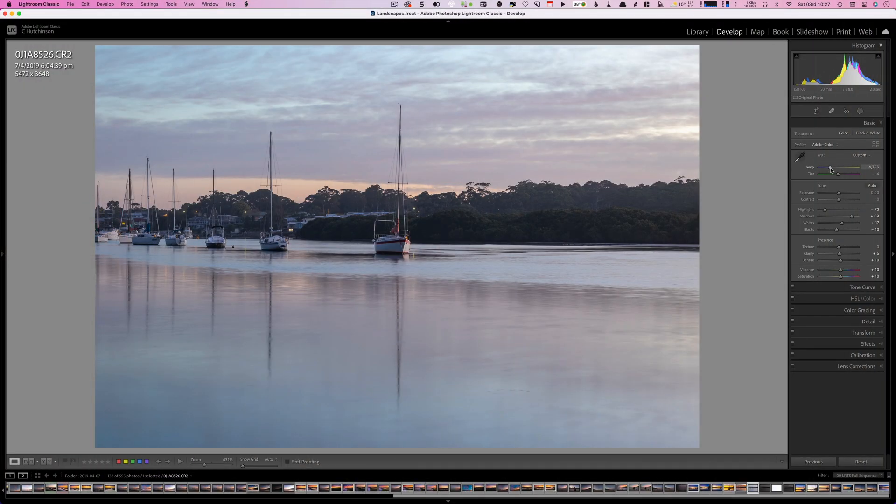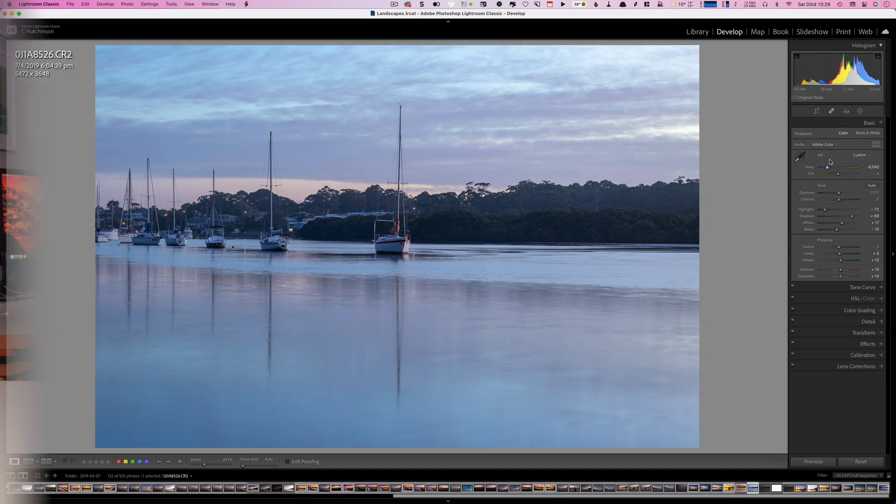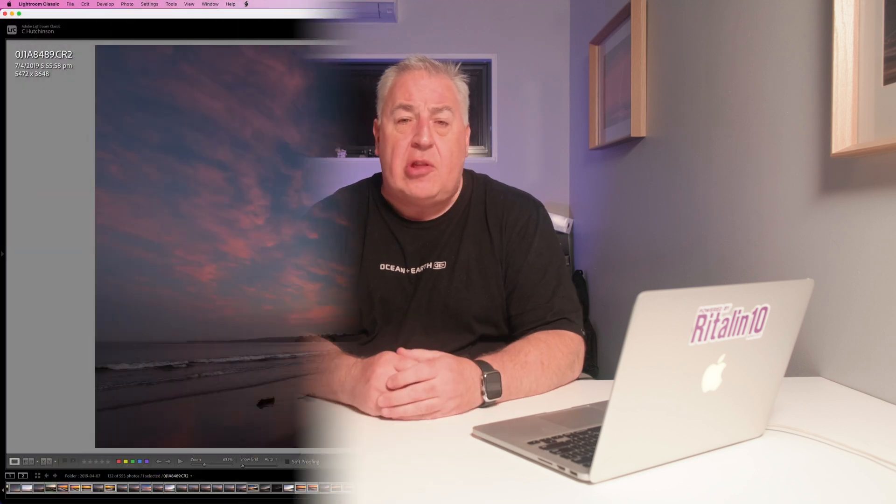Being able to set the white balance of a RAW image anywhere in the color range is a one-click fix for changing the entire mood of your photograph. If you'd like your photograph to look like it was shot on a warm day, nudge the white balance slider to the right until you find a temperature that works for you. Similarly, if the image is too warm, crank the white balance slider to the left into the cooler color range. Whatever color temperature you decide on, always lock it in first because it sets the mood for everything that follows.